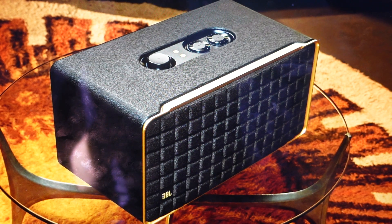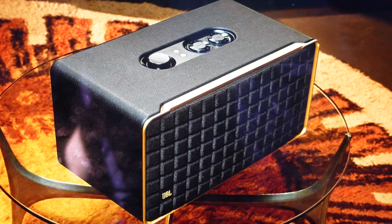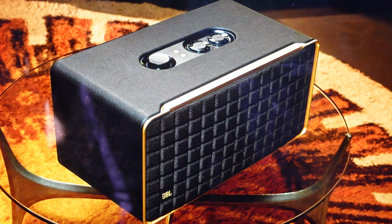Hey everybody, this is a real quick video. In case you have a JBL Authentics 500 speaker and you need to do a hard reset to the factory default settings on it, you're going to want to do this reset for one of two reasons.